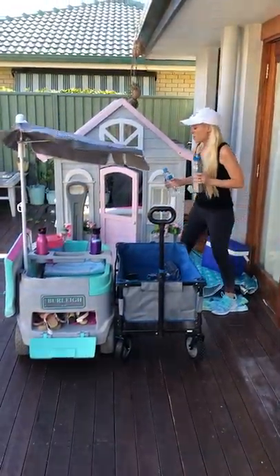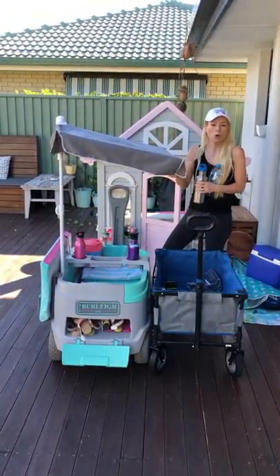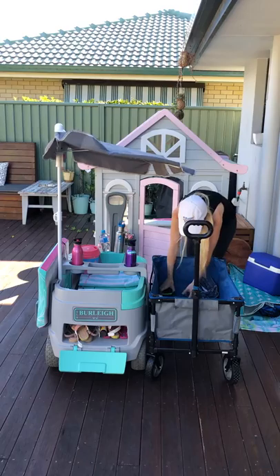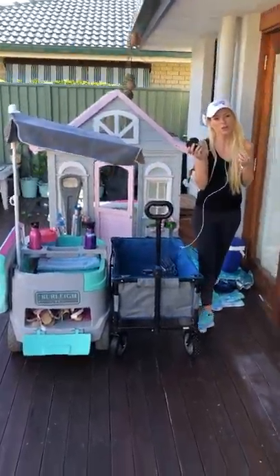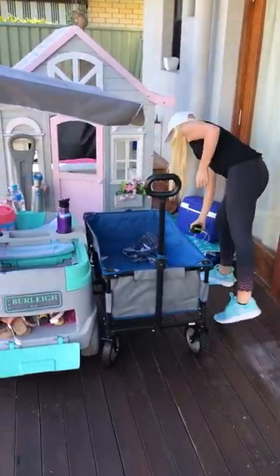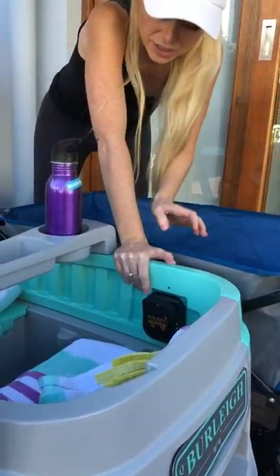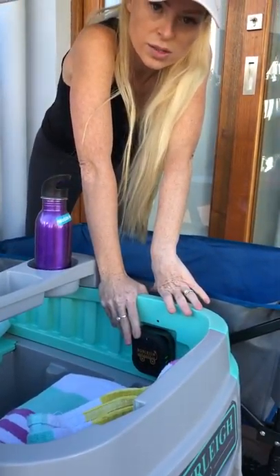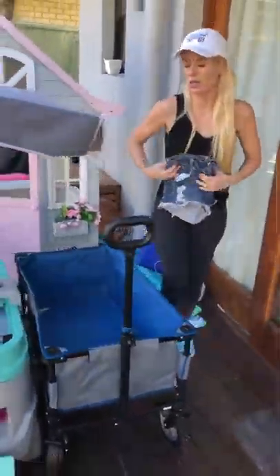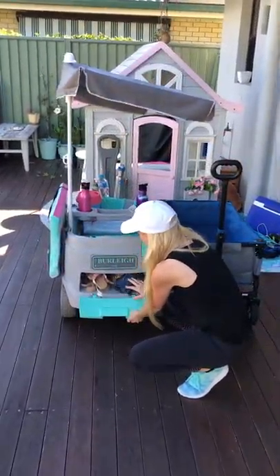The wagon also comes with two standard adult cup holders at the back, so if you're pulling the wagon with a cup of coffee it's right there next to you. There's also a spot for a beach speaker, and our wagon comes with a built-in Bluetooth speaker on the side plus two charging ports. My phone is always dead after a long beach day, so I can just plug it right in while the girls listen to their favorite tunes — it's a win-win.